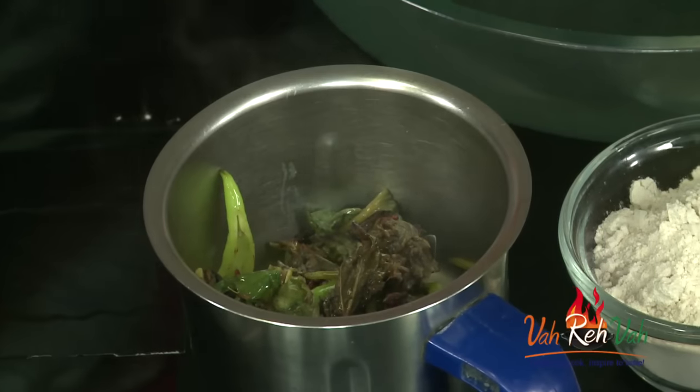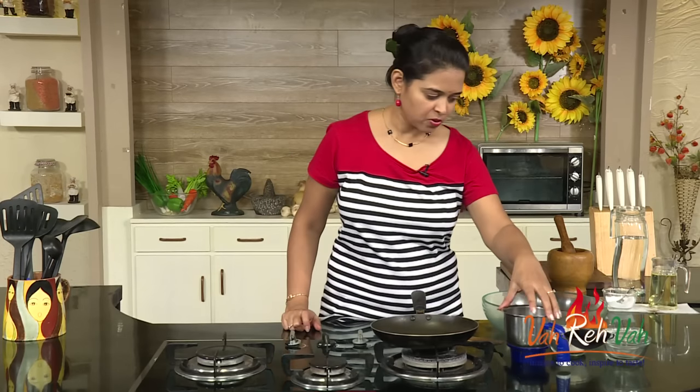You can add more greens as well, dear friends. Today I had very little greens so I am making just 2 to 3 parathas. If you have more greens, you can use more. I am going to grind it by adding some salt. Here is our greens mixture — the sour greens — and the paratha will also taste slightly sour.